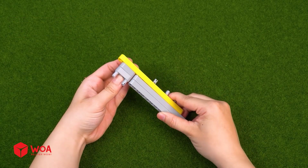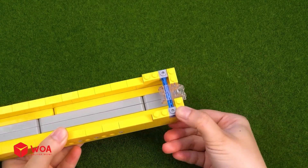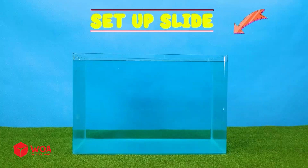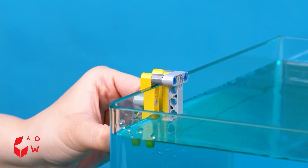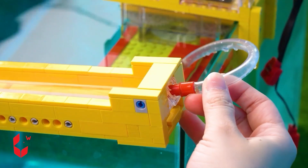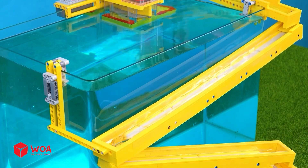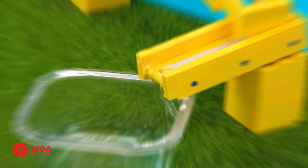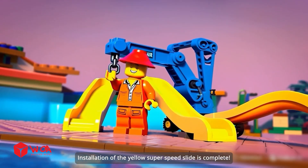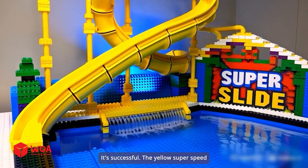Build the slide. Set up slide. Add a pool. Add the water pump. It's working. Installation of the yellow super speed slide is complete. Okay, let's begin. It's successful — the yellow super speed is now working properly.